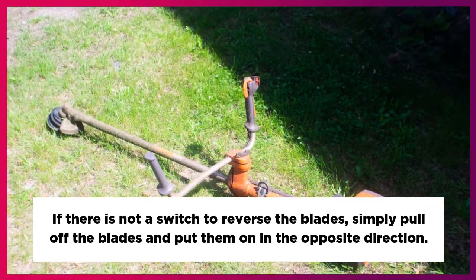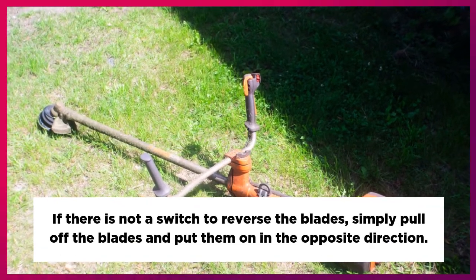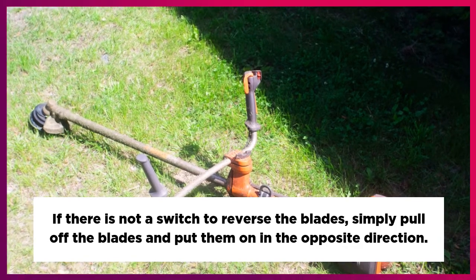If there is not a switch to reverse the blades, simply pull off the blades and put them on in the opposite direction.